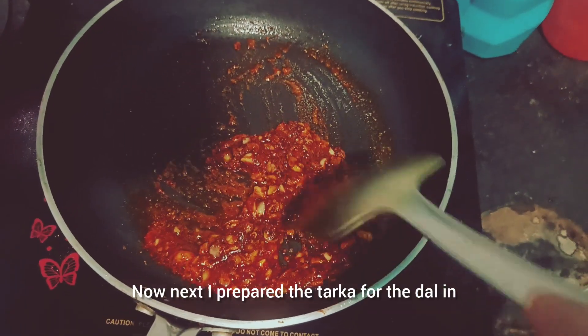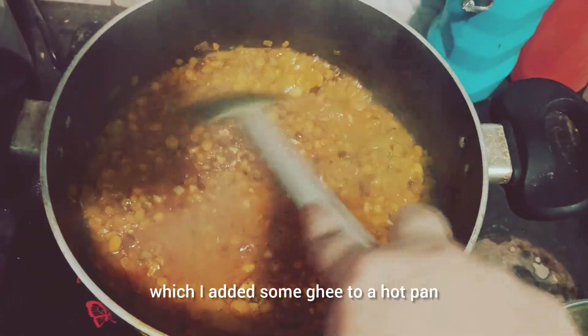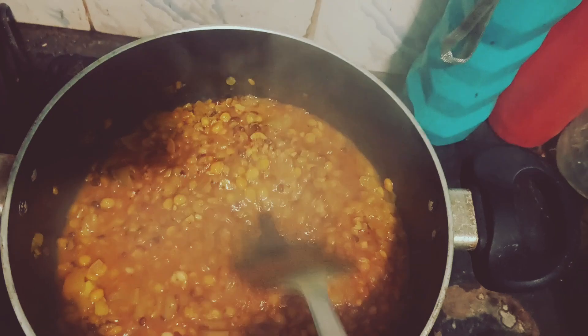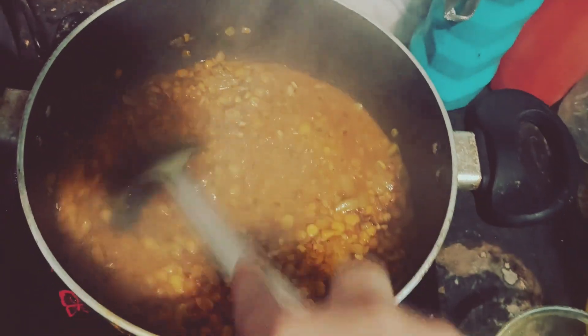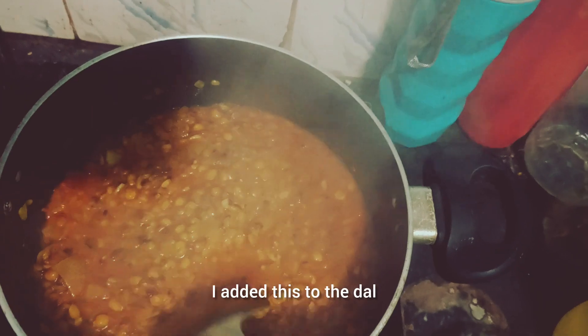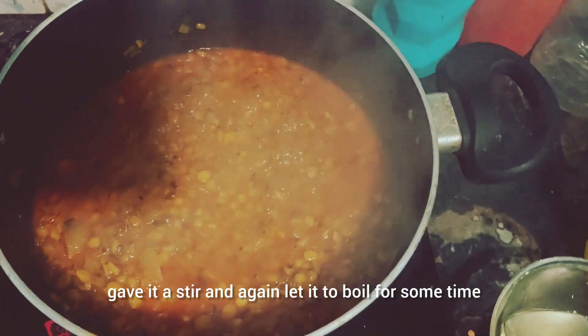Now next, I prepared the tarqa for the dal, in which I added cinnamon to a hot pan. I added chili powder, cumin powder, and a tarqa mix. After frying that in ghee, I added the dal, gave it a stir, and again let it boil for some time.